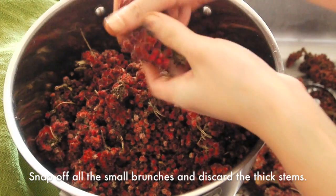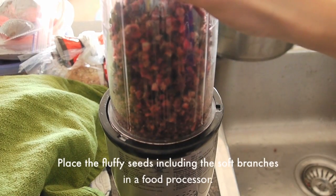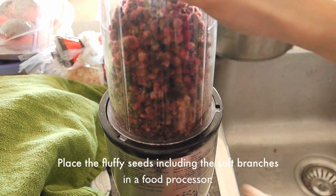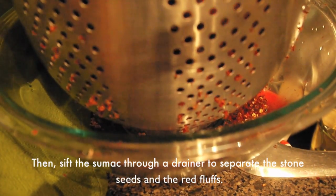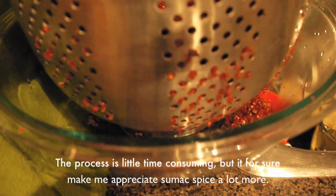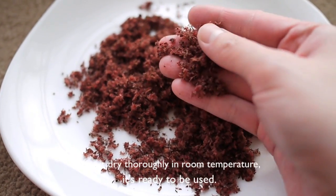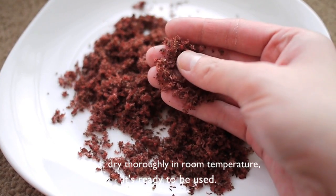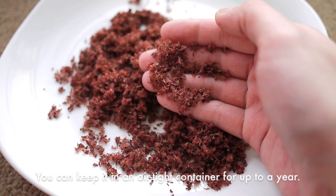Snap off all the small branches and discard the thick stems. Then place the fluffy seeds including the soft branches in a food processor. Sift the sumac through a strainer to separate the stone seeds from the red drupes. This process is time-consuming, but it truly makes me appreciate sumac more. After it dries thoroughly at room temperature, it is ready to use. You can keep it in an airtight container for up to a year.